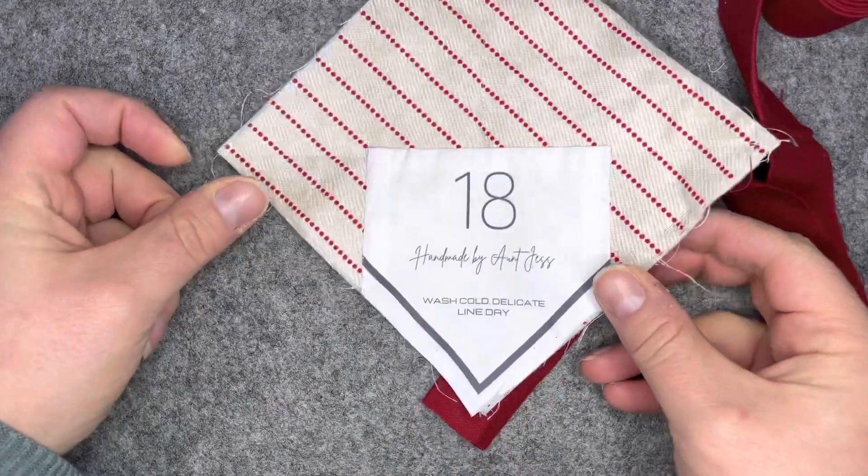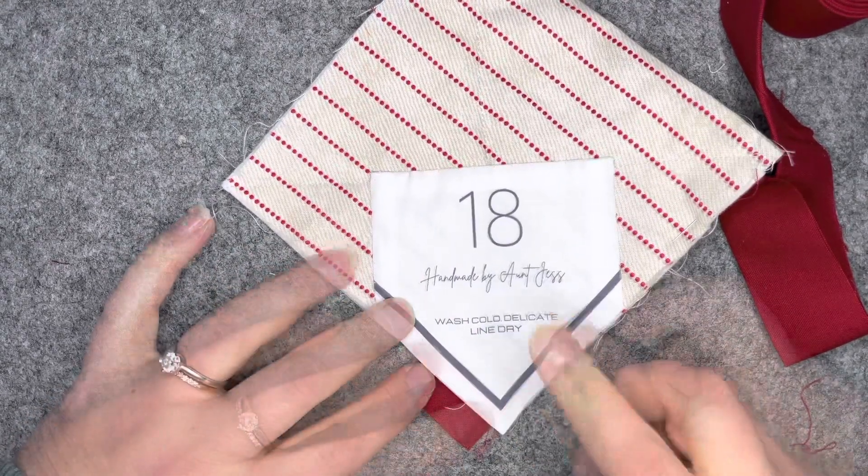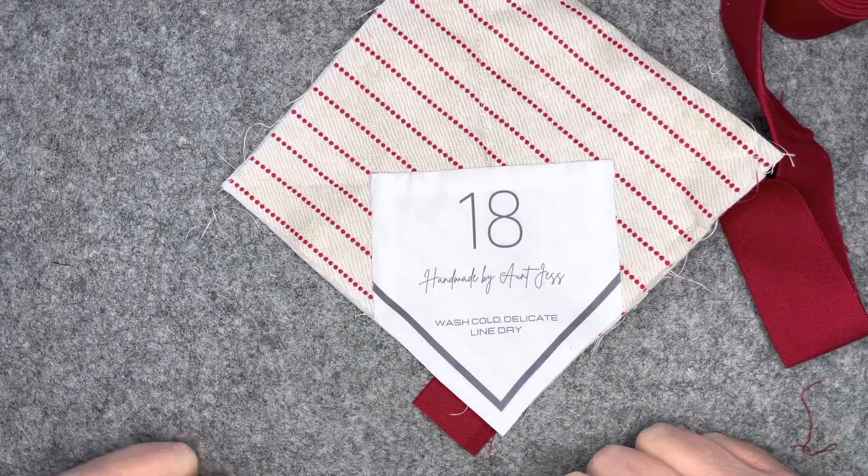Thanks so much for joining me today. I hope you enjoyed this tutorial and I can't wait to see your Fastball quilts and your custom quilt labels. Please leave any comments below and have a good one!